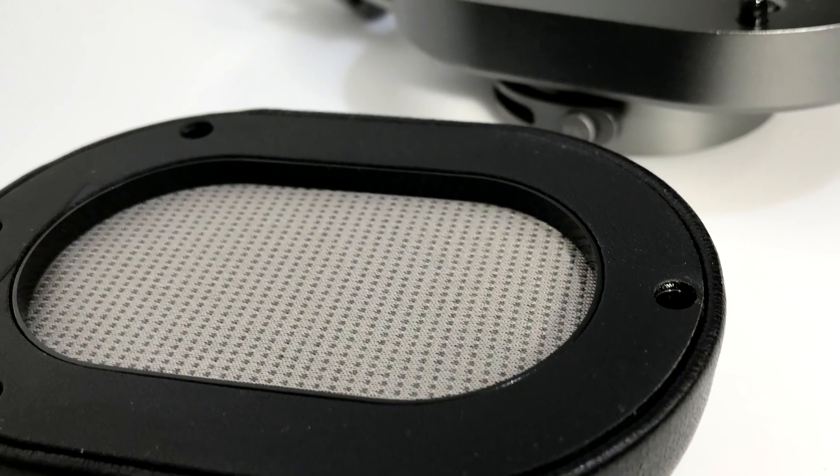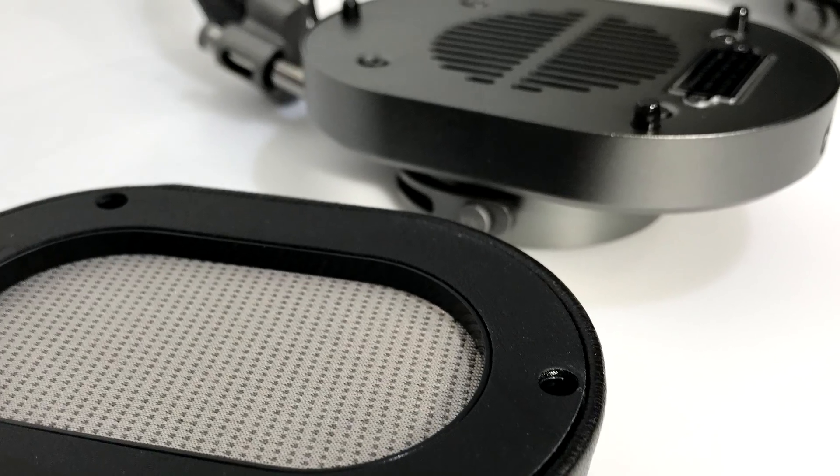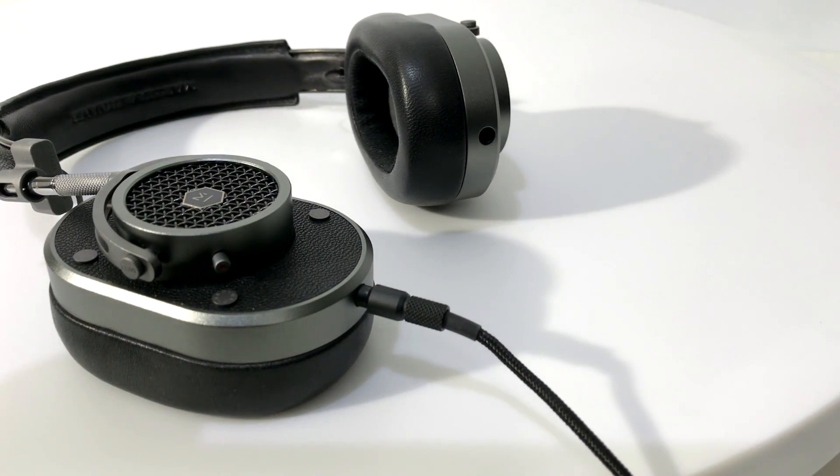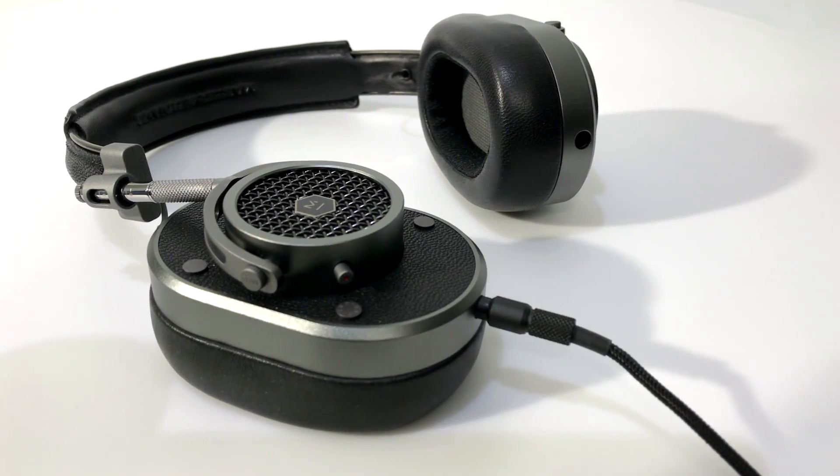32 ohm impedance means that they're easy to drive, even with a mobile device. Master & Dynamic also sells a wireless Bluetooth version of these headphones, the $550 MW60.